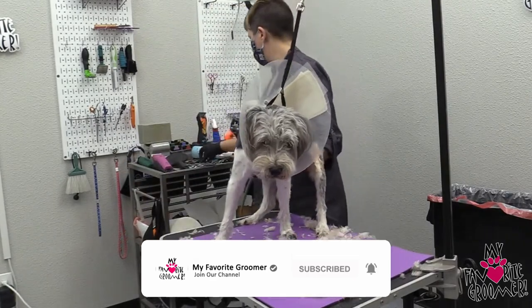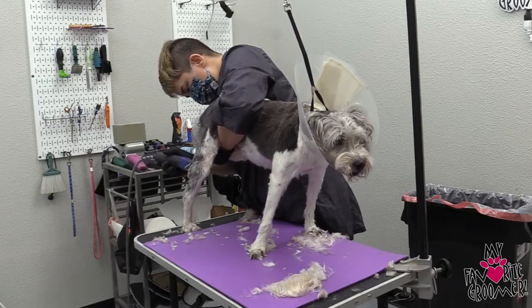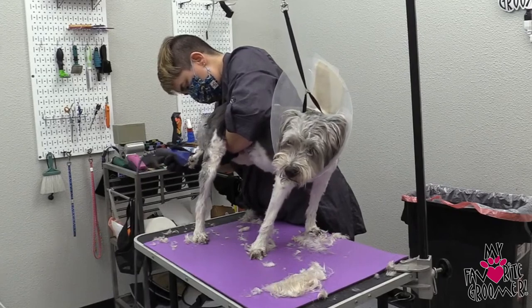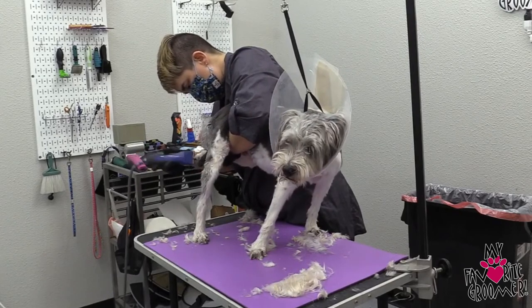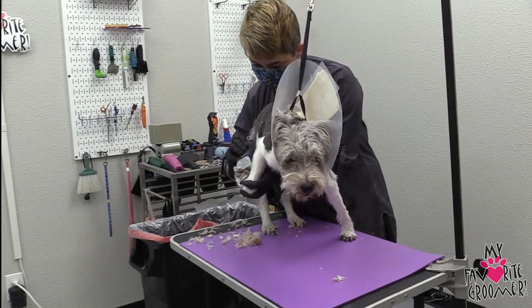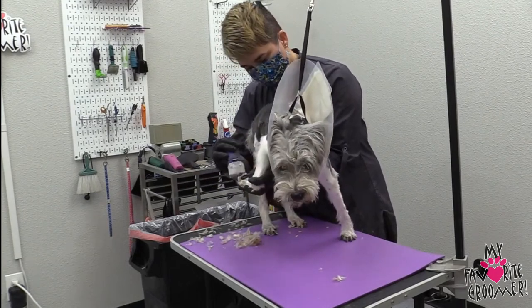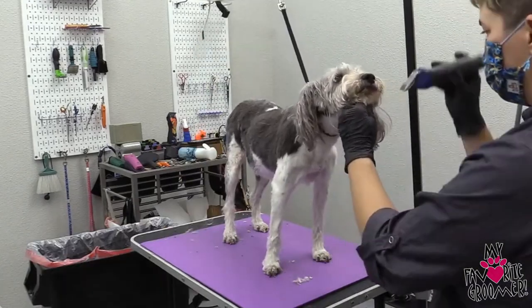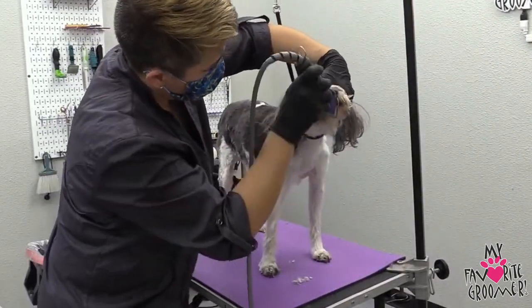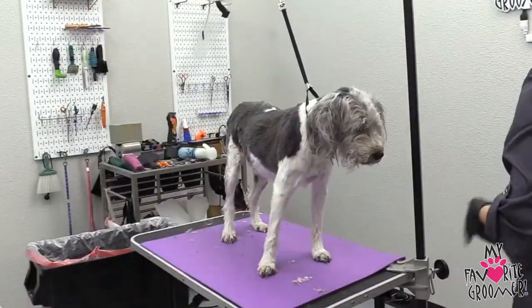All right, let's get a 40 blade going for the pads. For safety reasons, I'm going to switch it up to a 7.